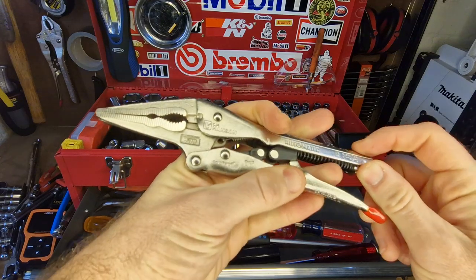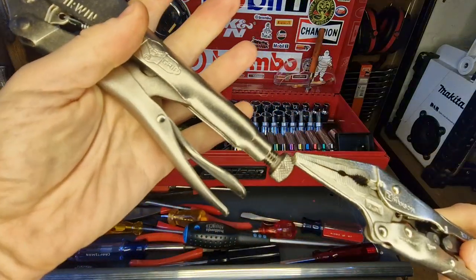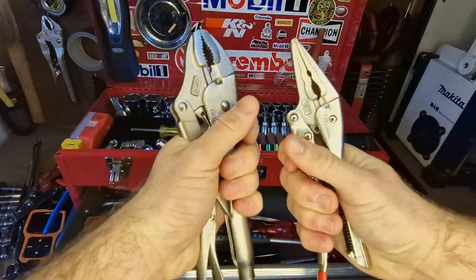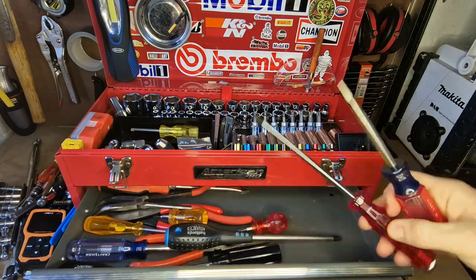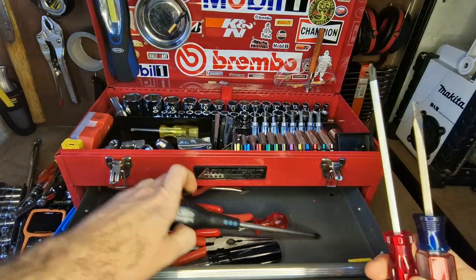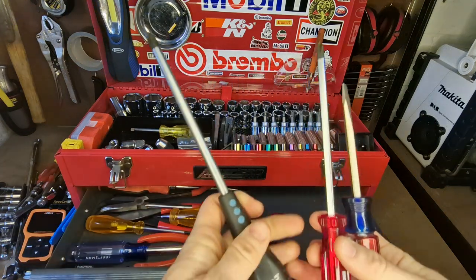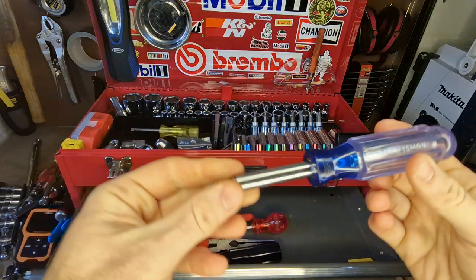These are made by CH Hansen and they're the automatic ones. I prefer the style with screw threads — I find the automatic style just a little bit fiddly. I keep a nice little selection of Phillips and slotted screwdrivers, and I also keep a Phillips 3 because I come across that quite a lot — worth having even though it's a bit chunky.